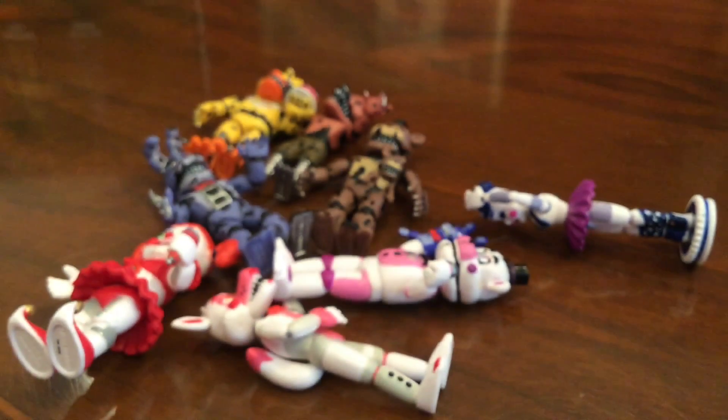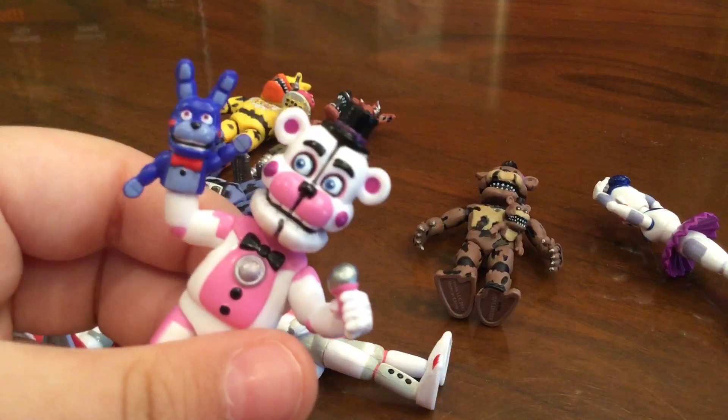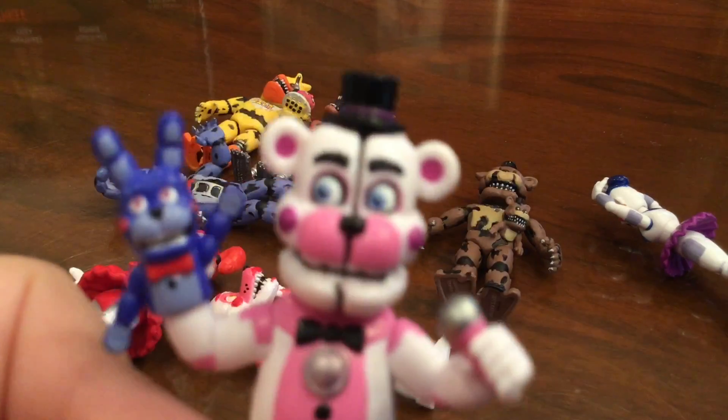If I had to pick one favorite out of all these figures, it would probably be Funtime Freddy — just because he's my favorite character. He's super detailed and looks like one of the best figures. And Bon Bon — you're cute, don't you go being mean. But that was the set of figures, so bye!